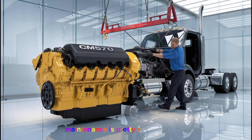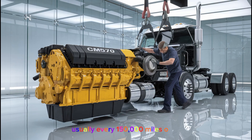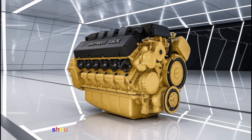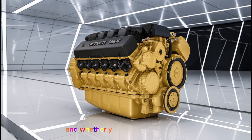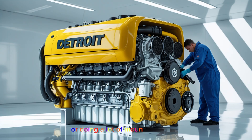Maintenance is pretty straightforward. You'll want to do regular valve adjustments, usually every 150,000 miles or so — that helps keep your performance smooth and can extend the life of your valve train. Regular oil changes should be done every 15,000 to 25,000 miles, depending on how hard you're running the engine and whether you're doing oil analysis. The fuel filter should be changed at the same time, and air filters need to be monitored, especially if you're running through dusty areas or doing a lot of mountain hauling.